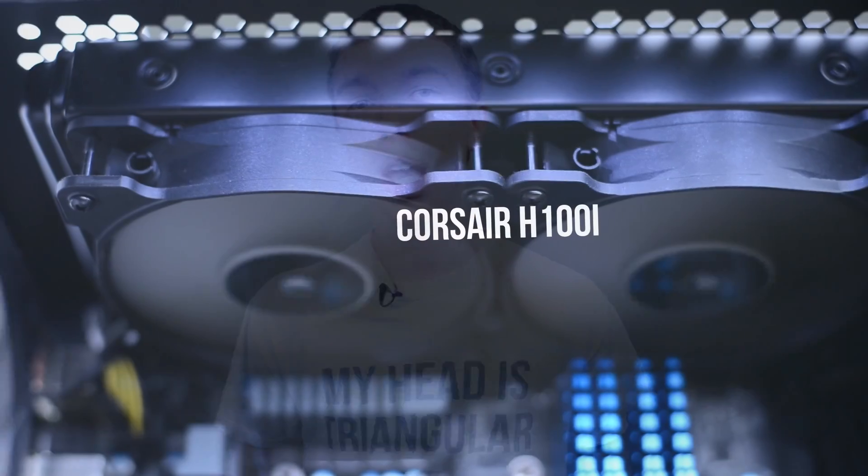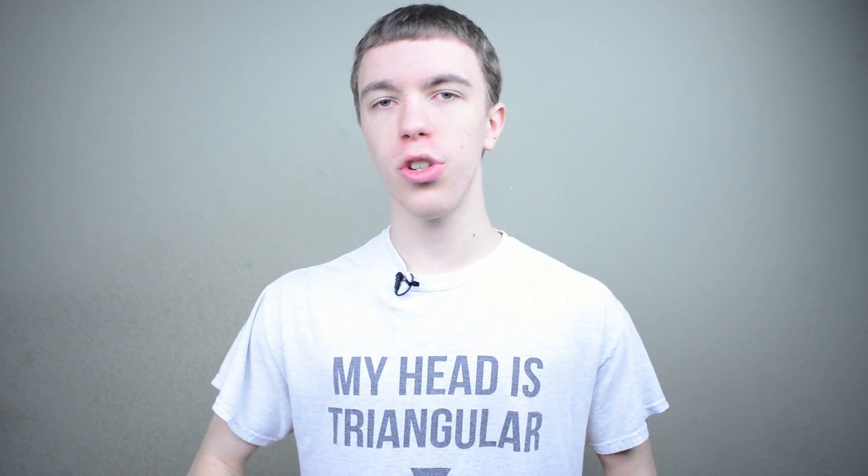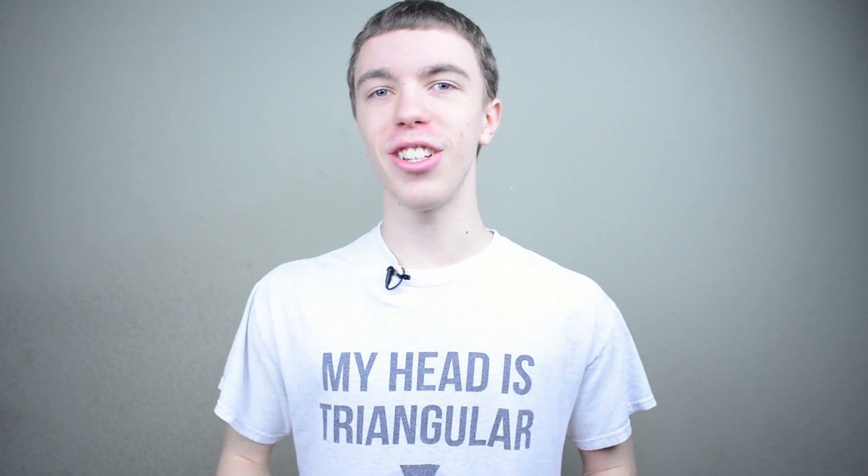A lot of this stuff performs so close to what a brand new part would, it's really not worth it to scrap all the parts to get something that's like 2% faster. For a CPU cooler I'm using the Corsair H100i. This is a closed loop liquid cooler, so it's a lot simpler than doing a full water cooling loop — you've got to get a pump, a reservoir, fittings, tubing, water blocks for your CPU and graphics card. I do like these closed loop systems where all you've got to do is mount it onto your CPU, put it in the roof of your case, and you're good to go.